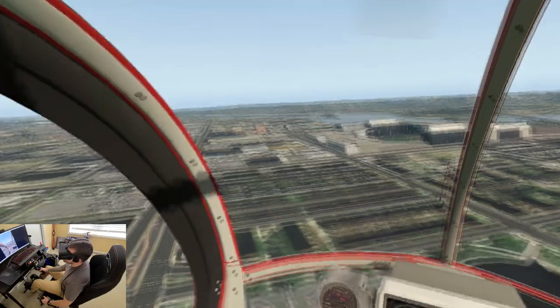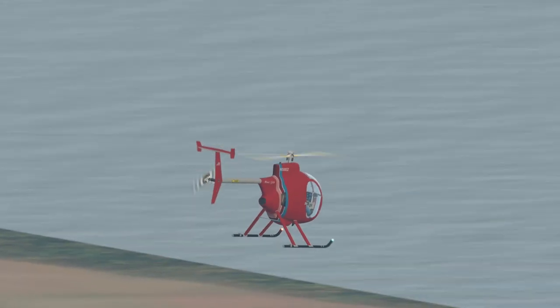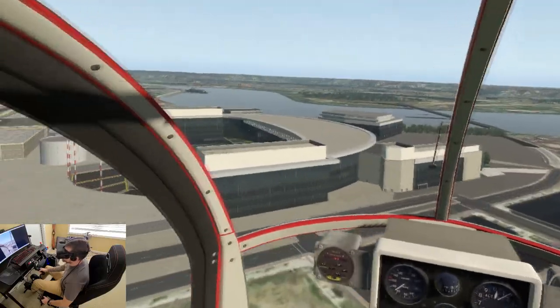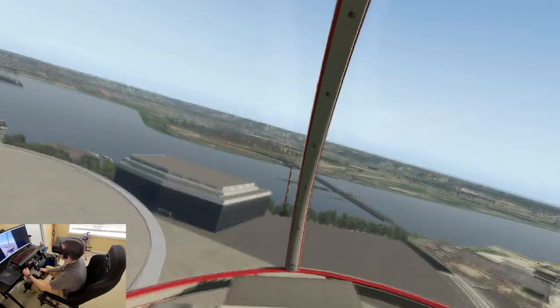We've got a stadium here — the baseball stadium. Yeah, I see all my buildings are non-existent. Let's see if our nav lights turn off — hey, look at that. I'll just leave them on.